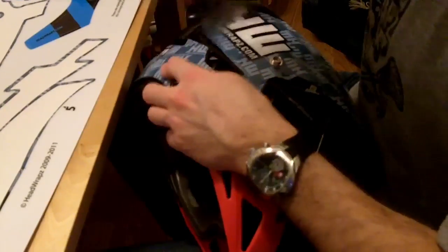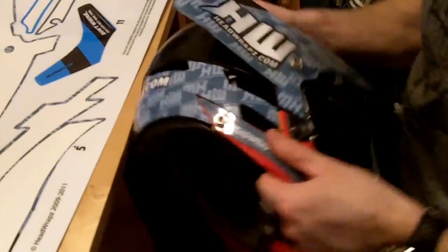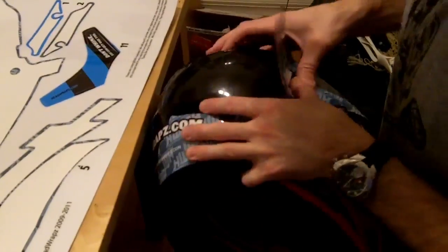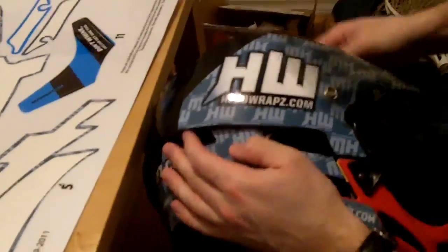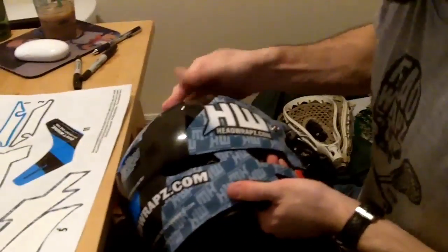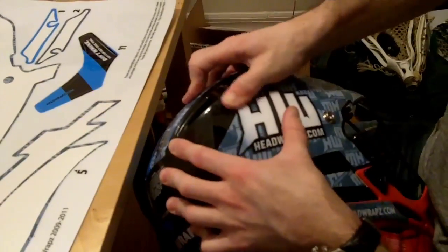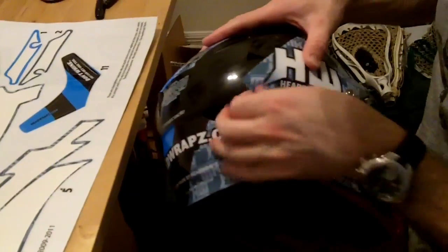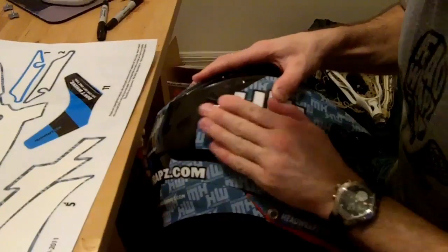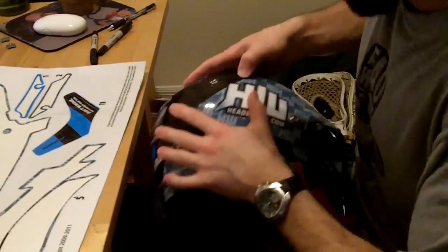Now we're going to start again at the back. Make sure that the sideburn here is down before we work backward. Right now it's looking pretty good. From the middle, just going to work it backwards, and then we're going to work down, and then up. Peel up a little bit, start working this. If we get something like that, you just pull it up and push that out. Keep that pressure on all these points you're pushing out, and that will eliminate any bubbling that you may have.